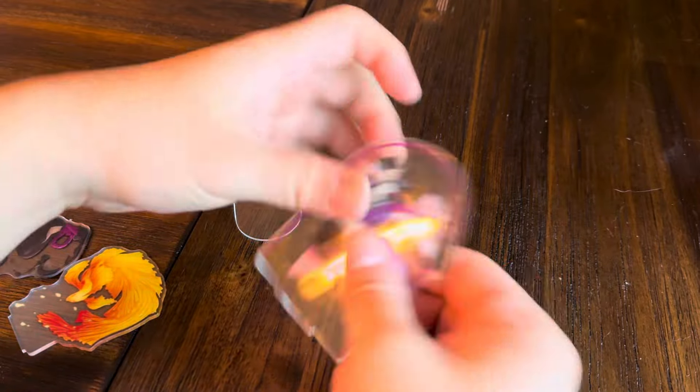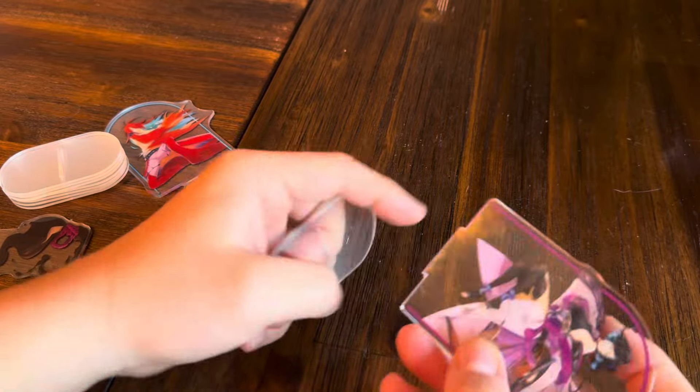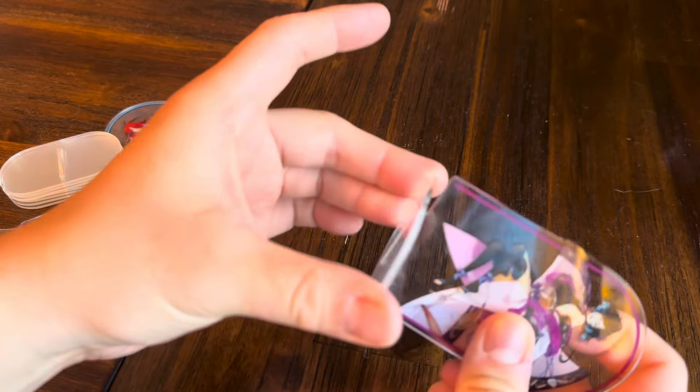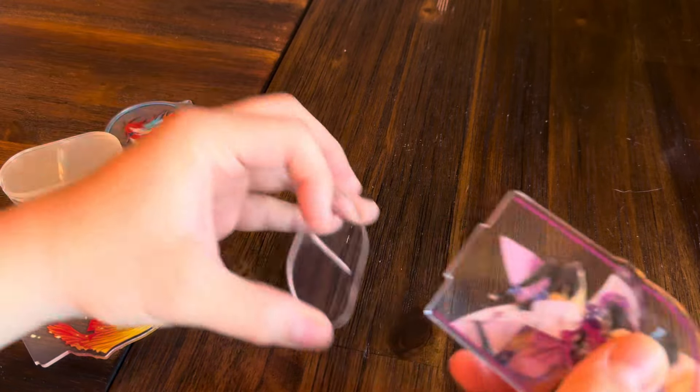Hey there guys, really quick video on best practices for how to assemble the standees. Do not hold them in your hand and assemble them like this, because when you do this you're pressing along the two edges.